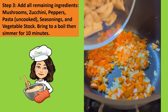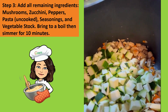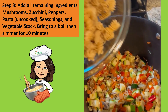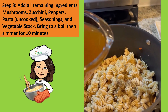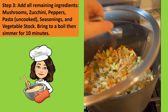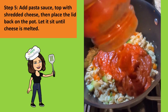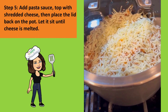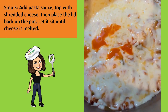Step three: you will add all remaining ingredients — mushrooms, zucchini, peppers, pasta, seasonings, and vegetable stock. Then you will bring it to a boil and simmer for 10 minutes. After 10 minutes, you'll add the pasta sauce, top with shredded cheese, then place the lid back on the pot. Then you will let it sit until the cheese is melted.